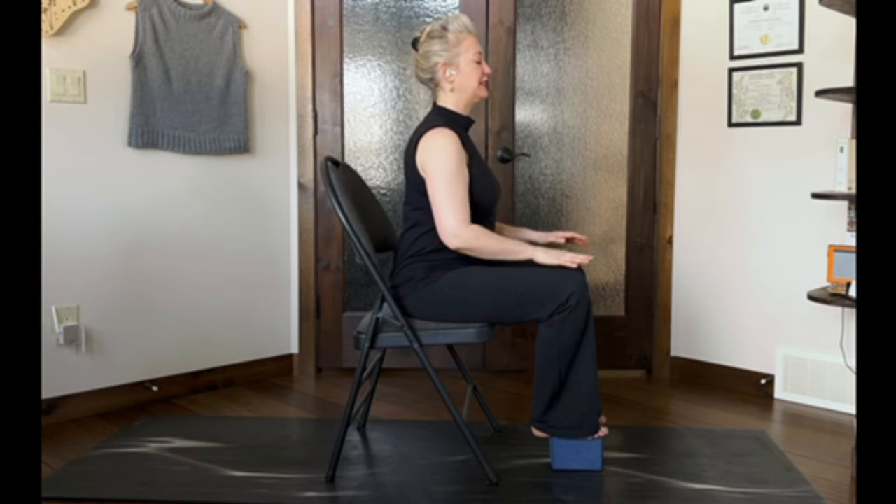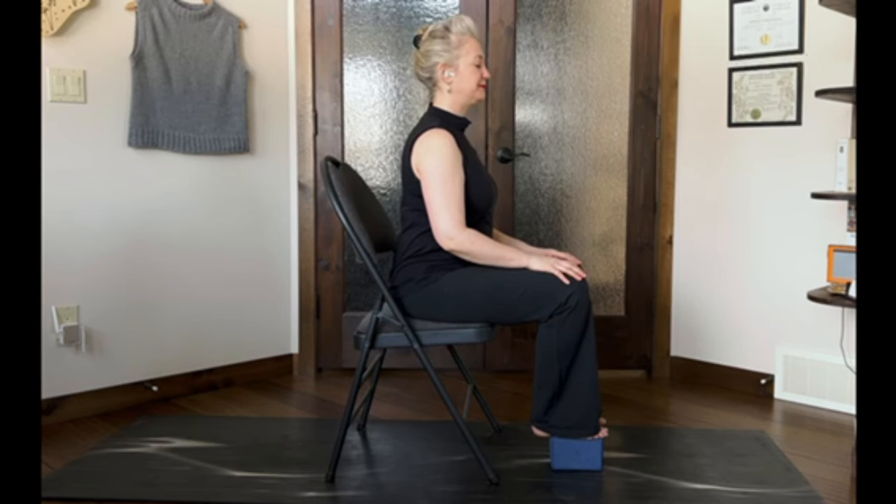Hands on your knees, just feel it. A few deep breaths. Feel the shift. What is your energy level like? Do you feel more abundant? More awake? More focused? You probably do.